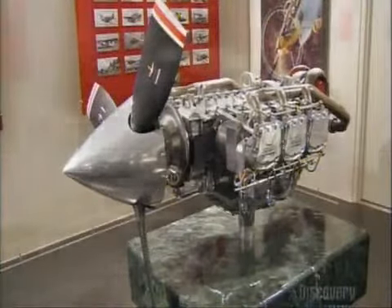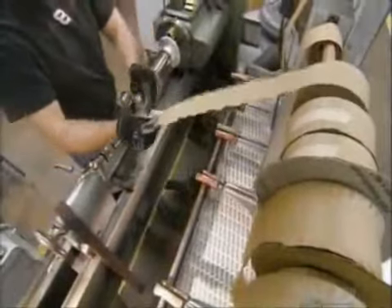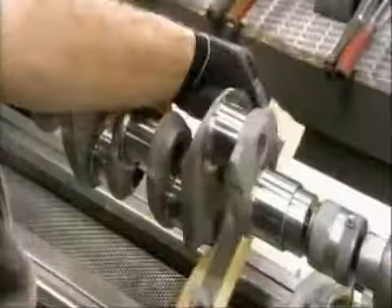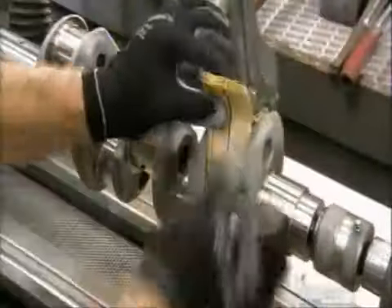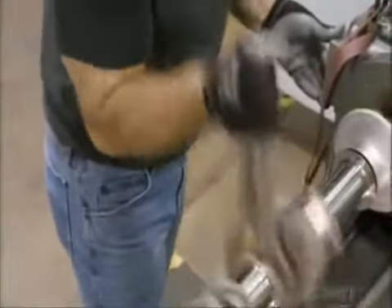Aircraft engines are remarkable pieces of engineering. To build a four-cylinder engine, a worker wraps abrasive tape around what's called a bearing journal on a crankshaft. Using a polishing jack, he polishes the journal to the correct diameter, which he verifies with a digital snap gauge.